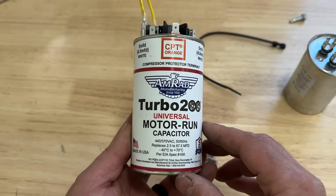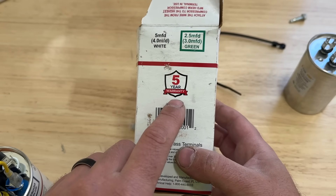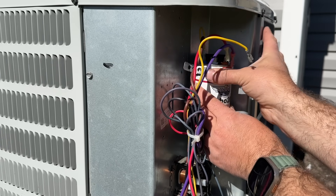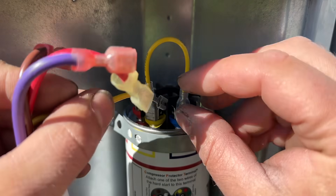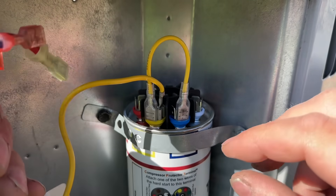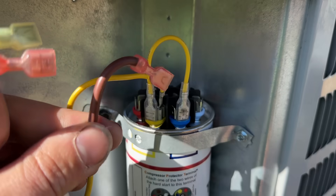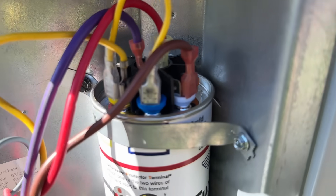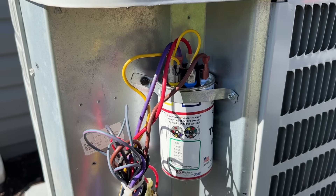We'll show you how to install this on our unit right now. Since this capacitor is the same size as the old one, we can use the existing strap. Now that the capacitor is securely fastened, we take our yellow wire that used to go to the hermetic pin and drop it on any of the four terminals connected to the two jumper wires. Our purple and red wires that went to common connect to the center terminals. And our brown wire goes to the fan terminal — the white one. And that's it — it's as easy as that to hook up the Turbo 200 on your AC unit for $70.